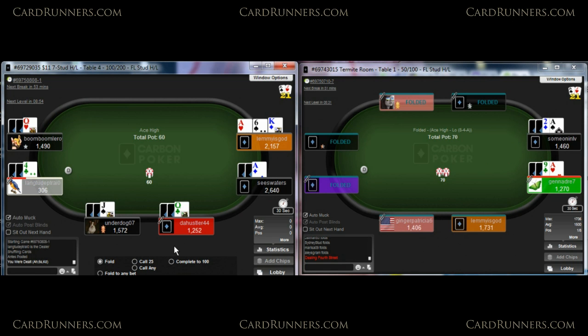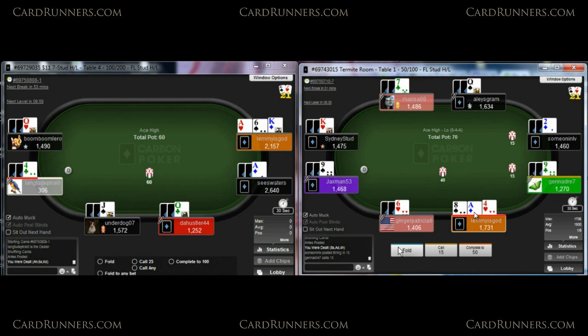So Lemmy folds 8-ace-4 here. I'm typically opening that under the gun — I know the 8's not awesome, but I'm willing to open this. There's not a ton of stuff behind us. The 9 limps, which is fine. After the 9 limps, you could consider overlimping this, but I'm just never folding these types of hands.